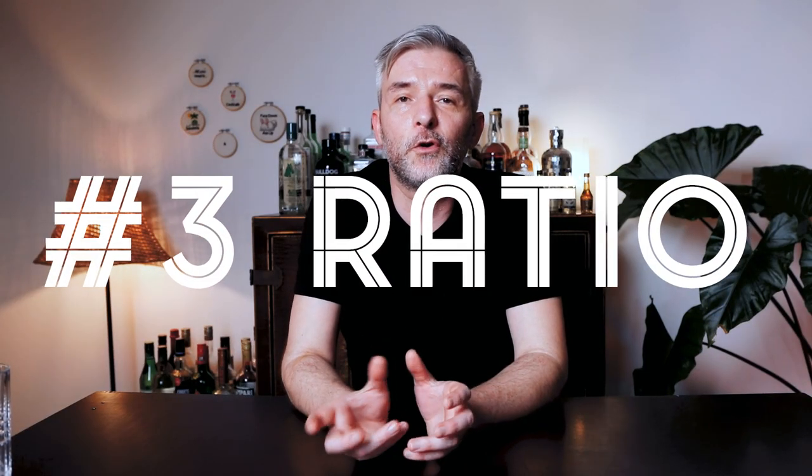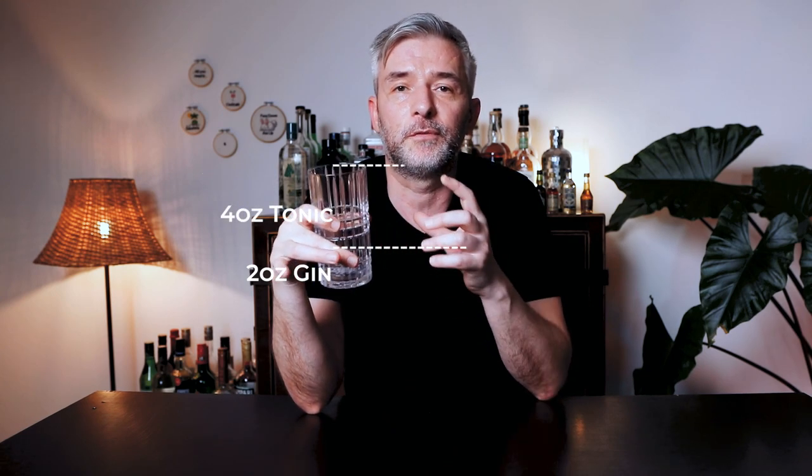Most people enjoy a ratio of between two and three parts tonic to one part gin. A standard pour of gin is two ounces, but I find it interesting to adapt that to your glasses. It's really handy to know your glassware — for example, I know that this glass filled with ice fits two ounces of gin and just above four ounces of tonic, which is perfect for my taste. Beyond that, it's simply a question of preference.